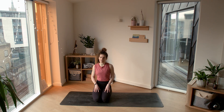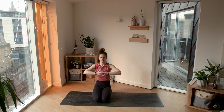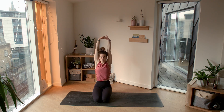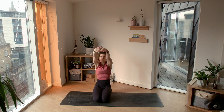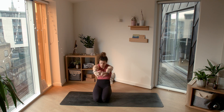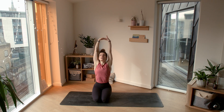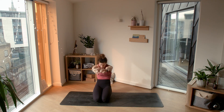Softly blink your eyes open if they were closed. Interlacing your fingers, bringing your hands towards the sky, finding a nice stretch through your spine. Start opening through the heart, hugging the belly and the ribs in. As you exhale, bring your hands forward, draw them away from your body as you round through the spine, really separating the shoulder blades, slightly tucking your chin towards your chest. As you inhale, lengthen through the spine, hands reach towards the sky, gaze up as you hug the belly and the ribs in.